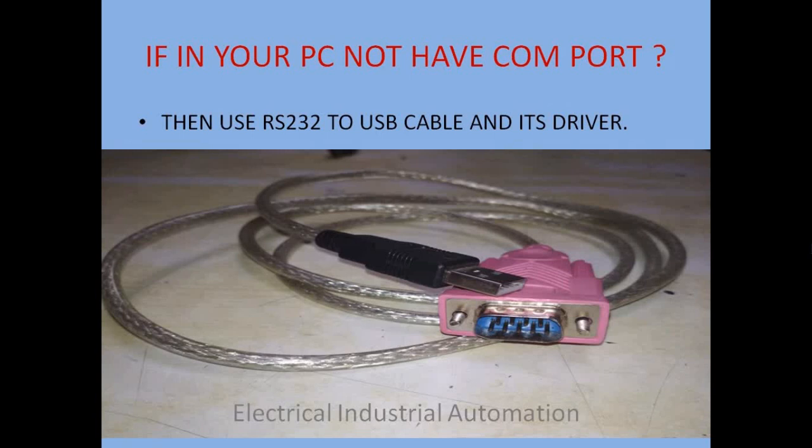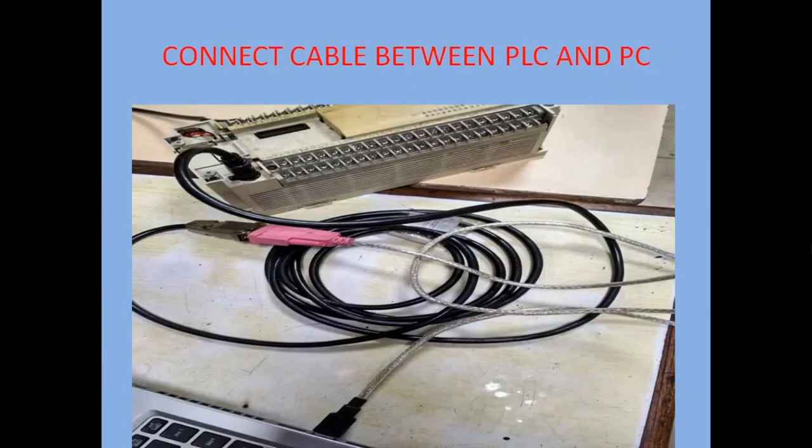If your PC does not have a COM port, then use an RS232 to USB cable. You will need an RS232 to USB adapter plugged into the USB port.